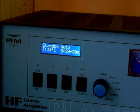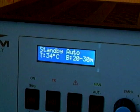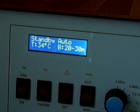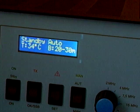Just a quick update on the amp. Still set on auto. Temperature of 34 degrees C. I'm just in standby.